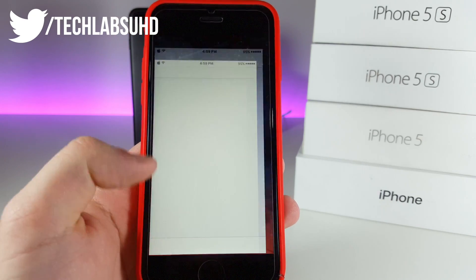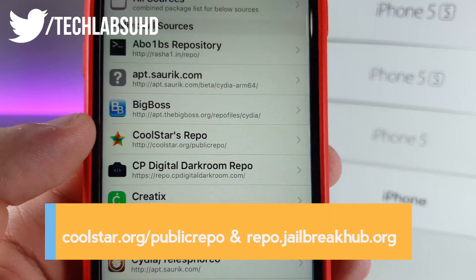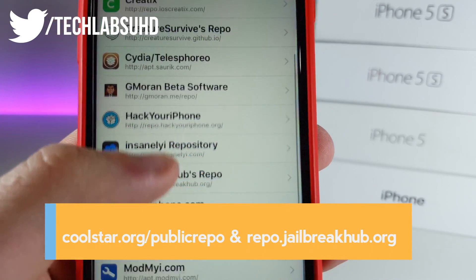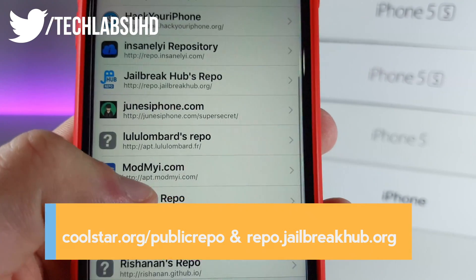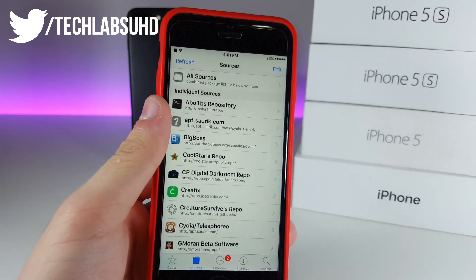Next you need to go ahead and go to your Cydia and add two different repos. One of them will be the Coolstar repo — coolstar.org/public repo — it will also be in the description. The other one will be called the Jailbreak Hub repo — repo.jailbreakhub.org.